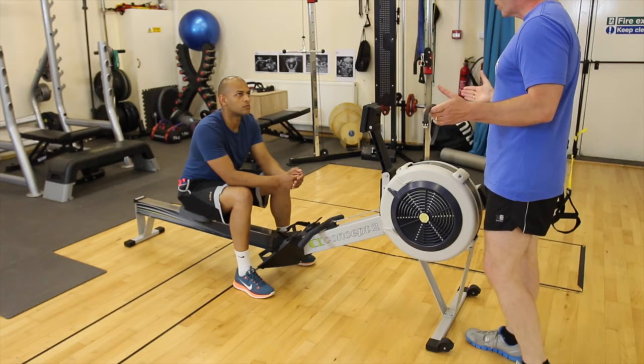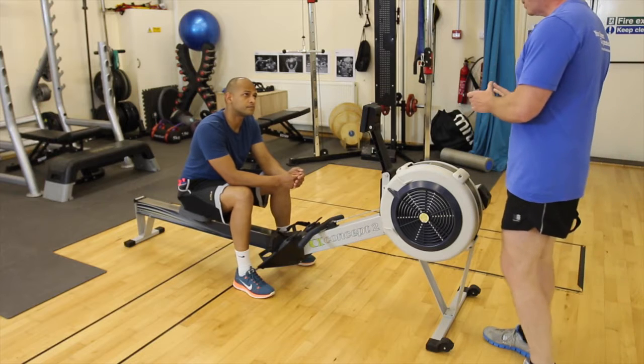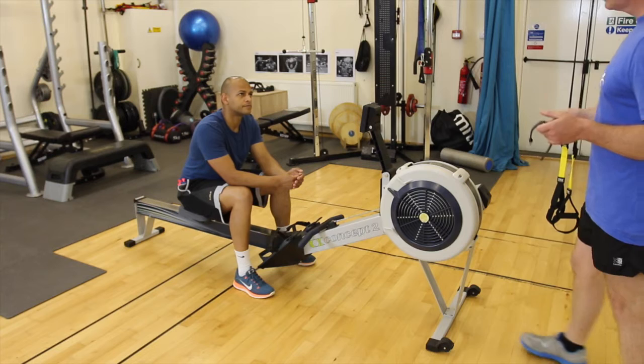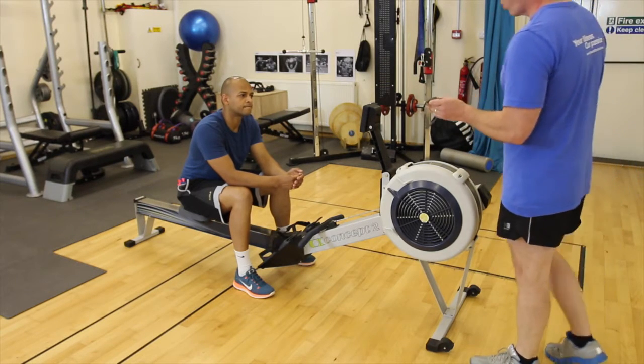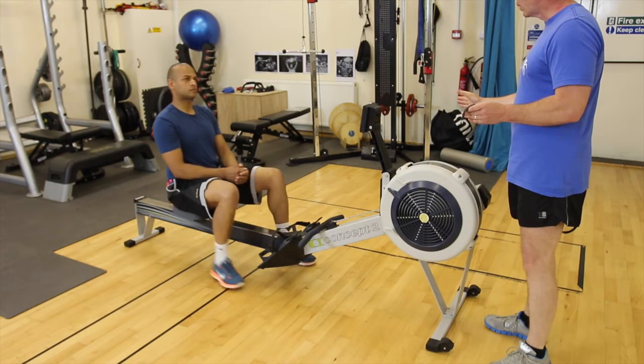This involves interval-type work, where you've got a set period of time working and a set period of time where you're resting. The ratio we're going to be using is 1 to 2 — so whatever workload you're doing, the rest period is going to be double the length of time.